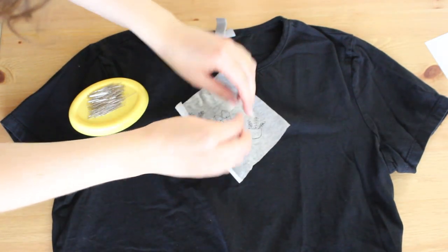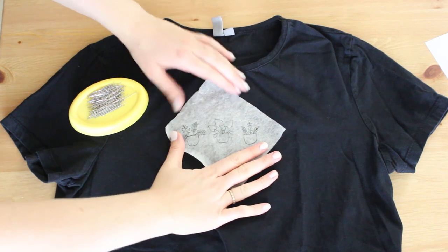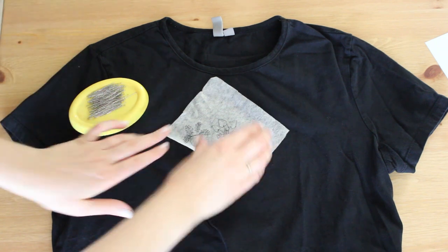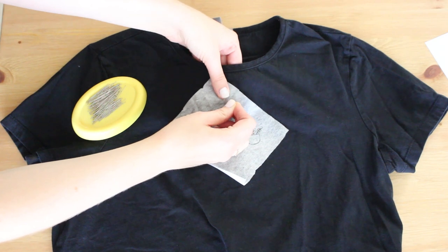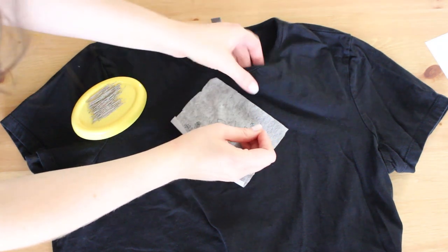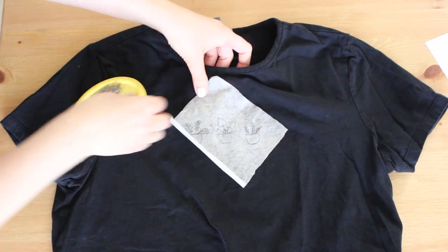Take your transferred pattern and place it on your shirt exactly where you want to stitch it. I'm going to center it first, then use a few pins to attach it to the front of the shirt, because we're only embroidering the front and we don't want it to move. I'm also going to place my hoop — I'll show you exactly how I do it.